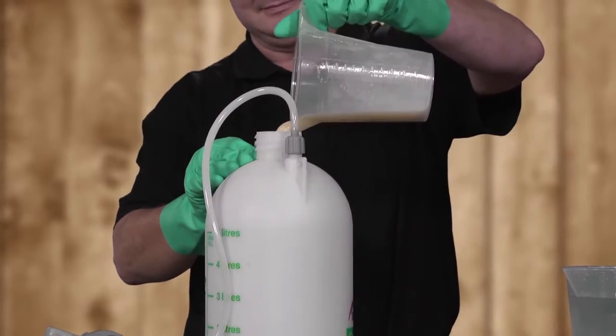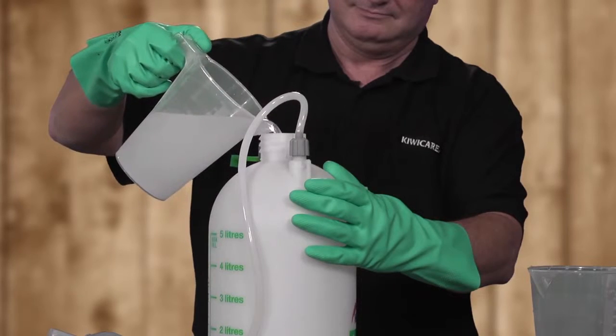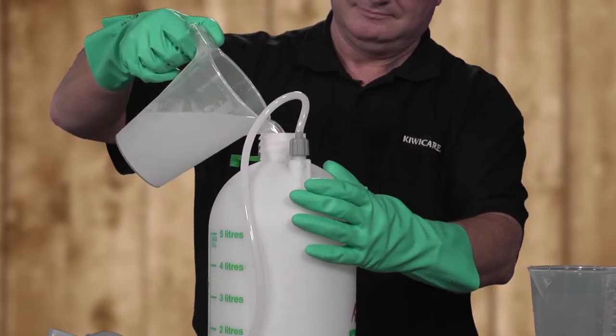Add the mixture to the sprayer using the measuring jug. Add more clean water to the sprayer until the required water level is achieved. We suggest having different jugs and sprayers for different types of product to prevent cross-contamination.